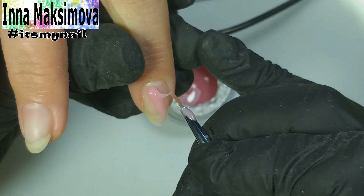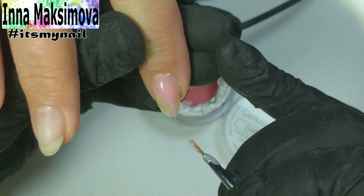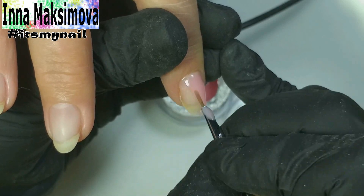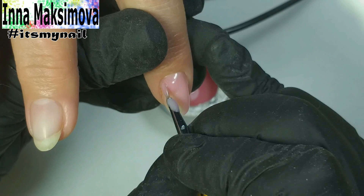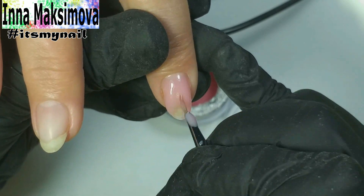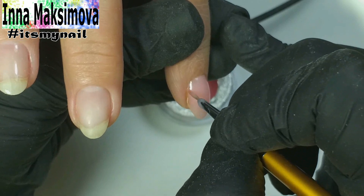And now the repaired nails are no different from the rest. Time for the strengthening. I will strengthen the nails with gel — it is very simple and the nails become really strong. A client came to me with broken nails where strengthening was done with a base coat. Since it was holding badly, I don't want to do the same and have the client come back with broken nails. So I take a gel for strengthening.